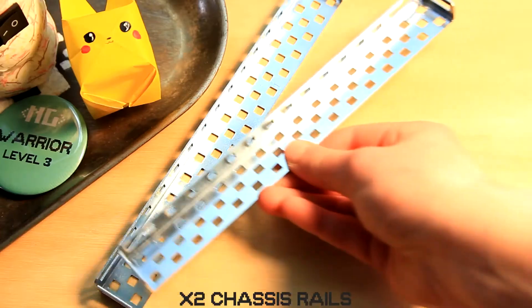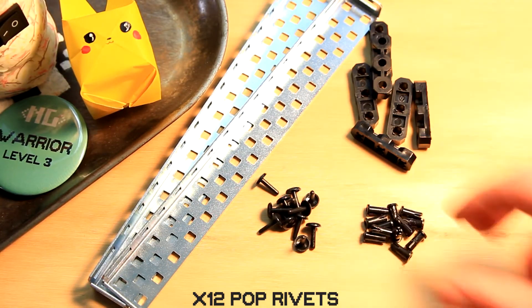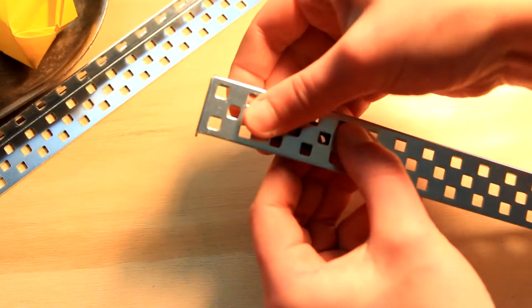Step 3: We're gonna build those outer chassis pieces. For this step you're gonna need two chassis rail pieces, six bearing flats, and twelve pop rivets. For both of your rails, you're gonna pop in bearing flats one hole in from the left and right, but with these the bearing flat's gonna face in, and the pop rivets are popping out from the outside, just like this.